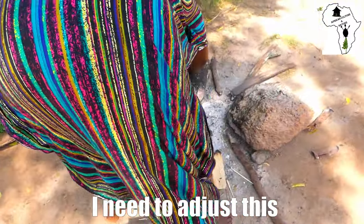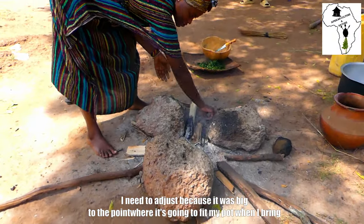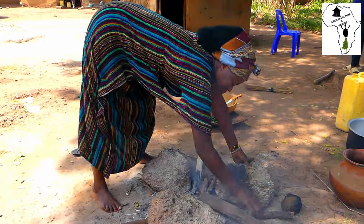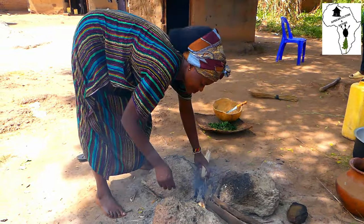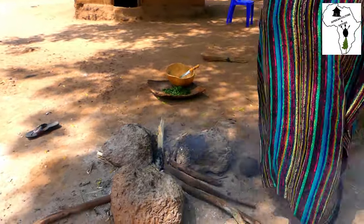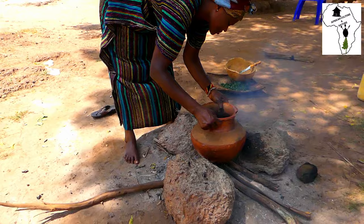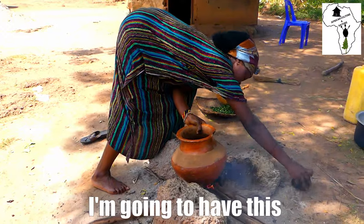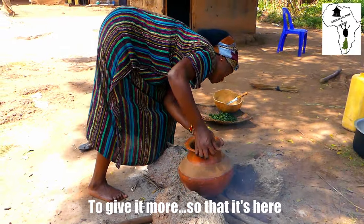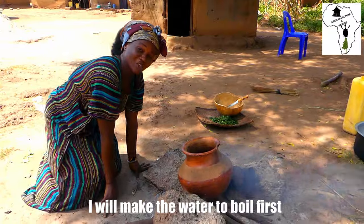I'll bring my pot. I need to adjust the fire because it was big — I need it to fit my pot when I bring it. I'm going to support it a little bit to give it more balance so that it sits properly here. I'll use this. I'll make the water boil first.